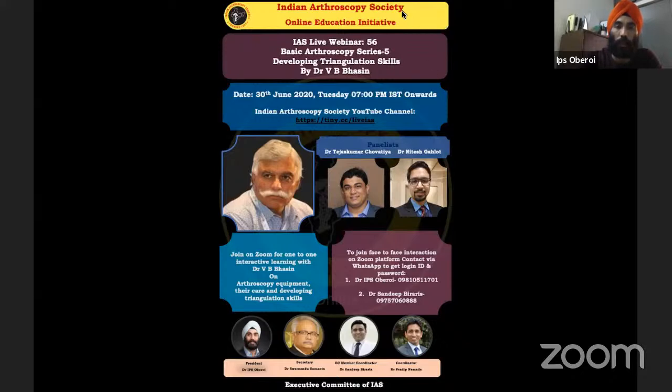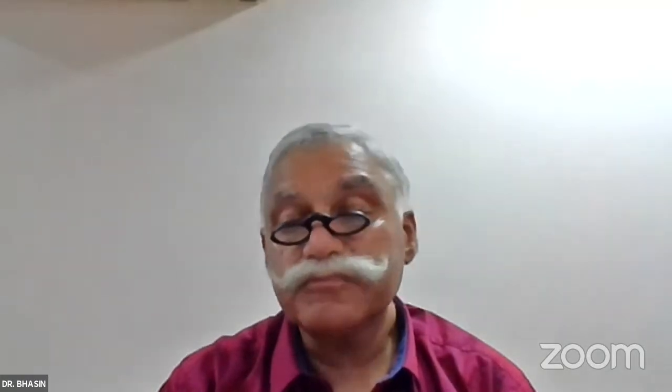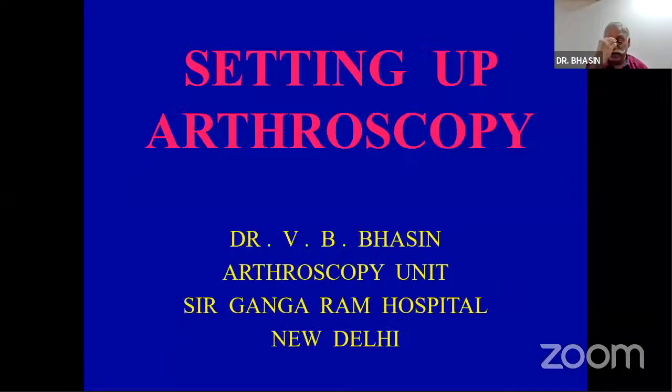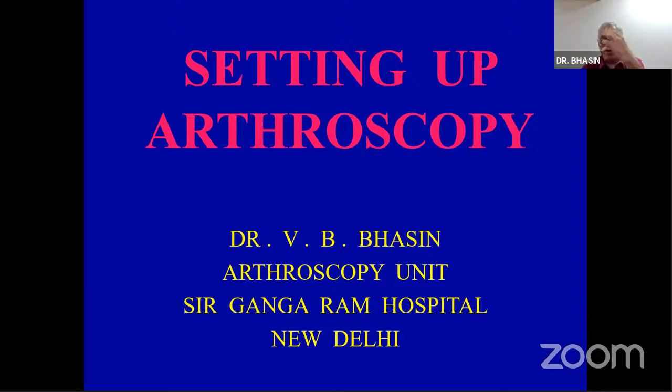Our group will now deliberate on developing triangulation skill. The previous talk covered instrumentation. This is the second part of the same talk covering hand-eye coordination and triangulation. I would like you to share your experience as I speak, because I've been teaching this for a long time and I may hear newer ideas from all of you.